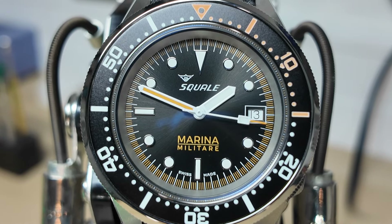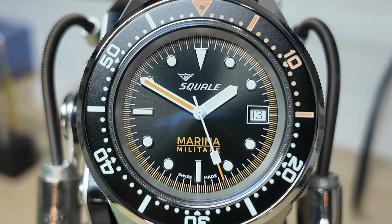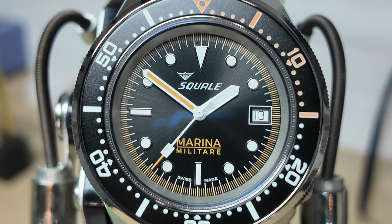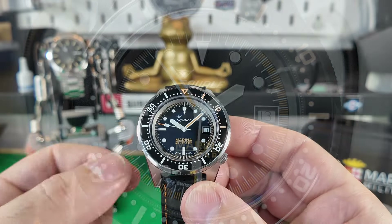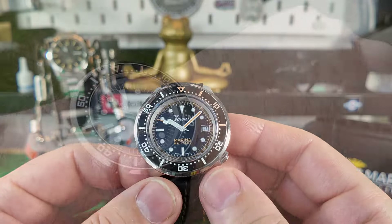Hi guys and welcome back to the channel. Today we are featuring Asquale. This is one of the 1521 range of their watches, but this is the limited edition Marine Metala.